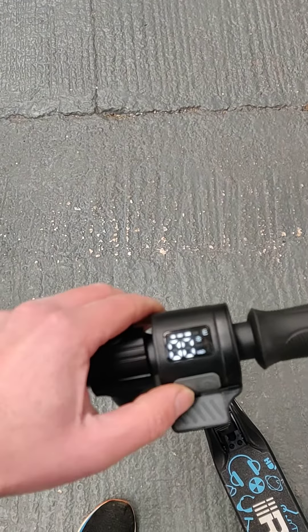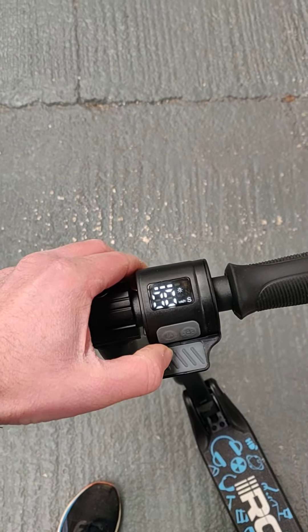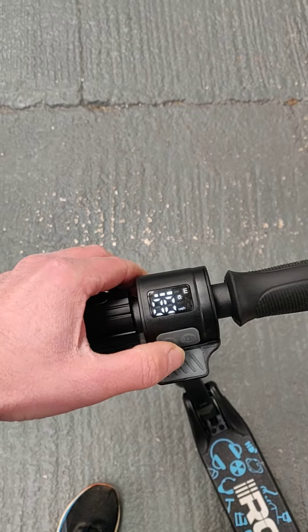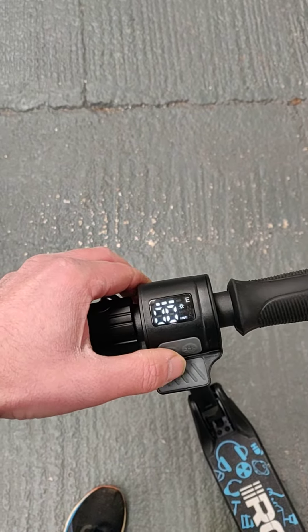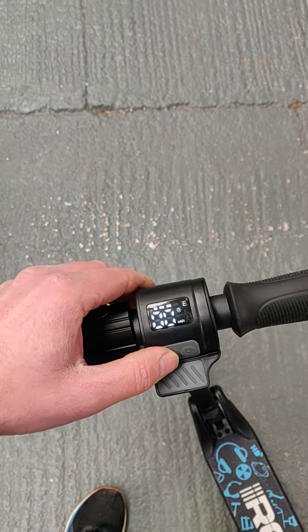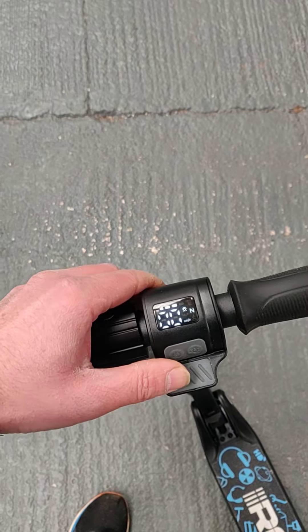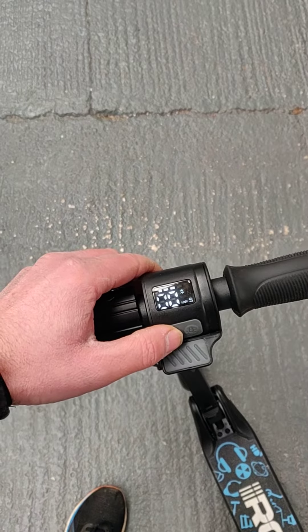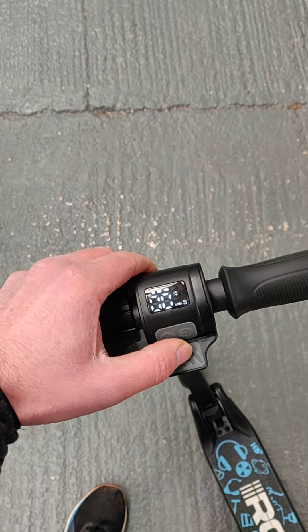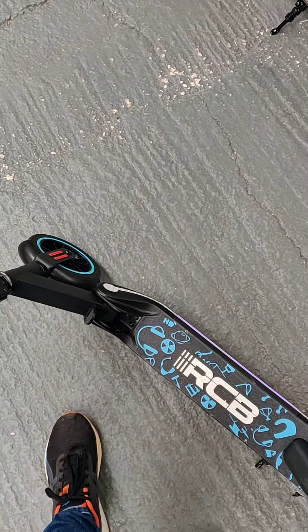This wee scooter has three different speed modes. To cycle through those speeds, you simply press this button once. E is your eco mode at about three miles an hour, N is your six miles an hour, and then your sports speed will take you up to the max speed of this wee scooter, which is about nine and a half miles an hour.